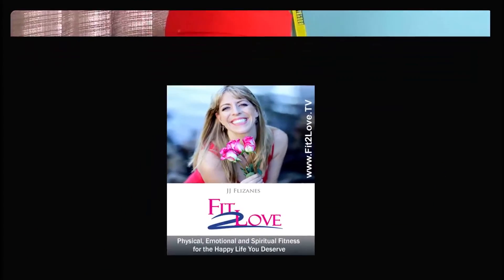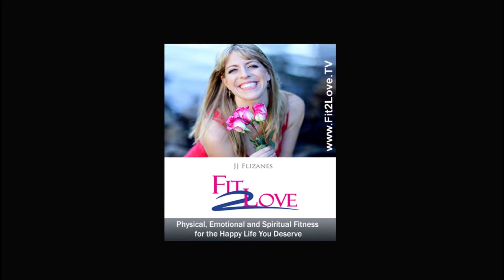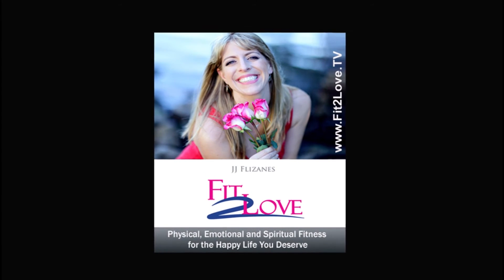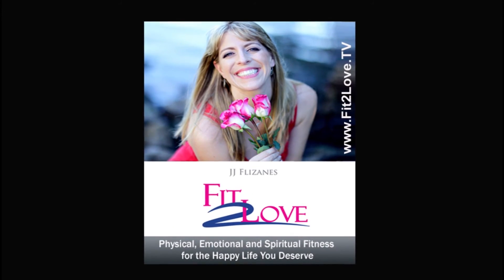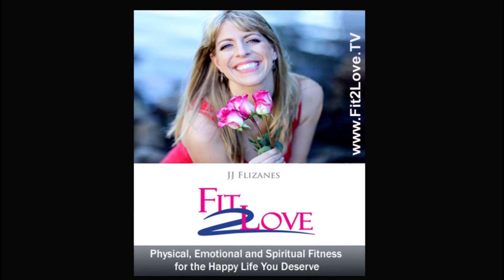If the show inspired you, we would love for you to share it and subscribe. Thank you so much for joining us today. Head on over to fittolove.tv for recaps of every show, resources, and to join the community. That's F-I-T, the number two, L-O-V-E dot TV. Have a fit and fabulous day.